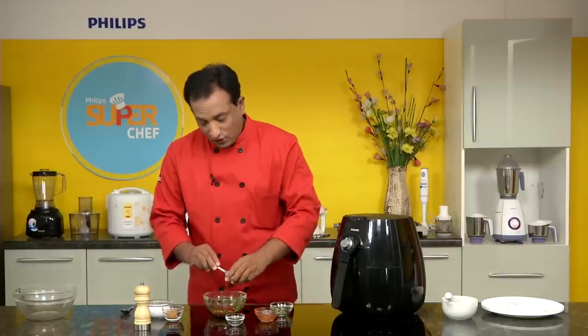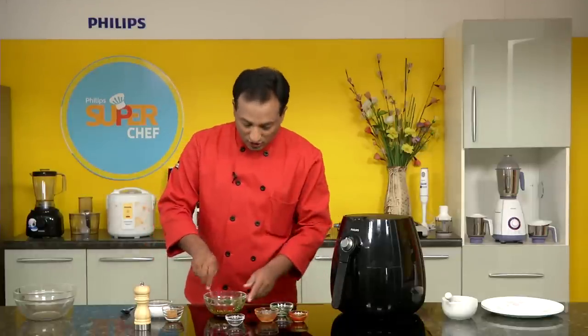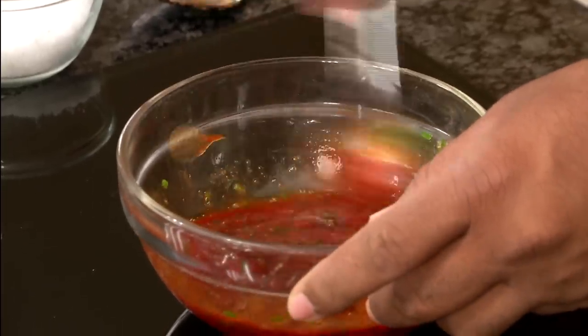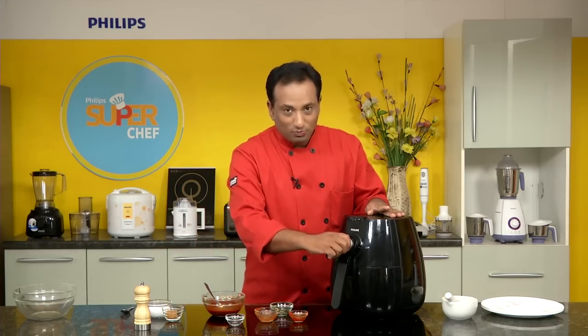To the sauce we're also going to add tomato ketchup and chilli sauce. If you want to make it even more spicy you can add some crushed pepper, but it's already in the chicken wings. Mix all of this until the sugar melts and the sauce for the chicken wings is ready.